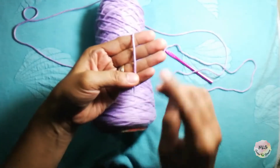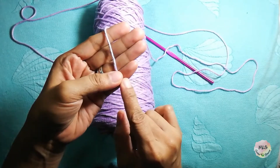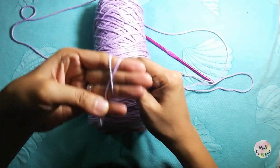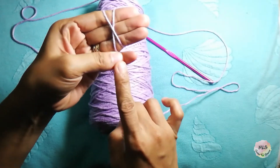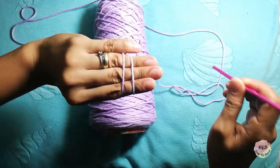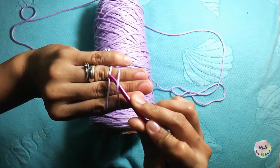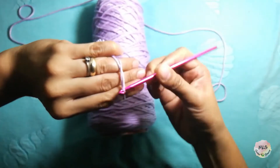First thing, our first step is: grab the end of your yarn and put it here in the middle of your two fingers. Then wrap around across your three fingers, like this. Then lock it in here, in the middle of these two fingers. Then turn around — you will see we formed two lines, one and two. The next step is insert your hook under the first yarn, then pull the second yarn, pull it out, then twist.